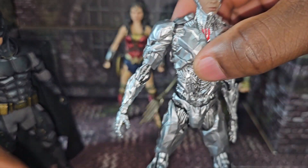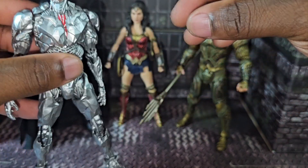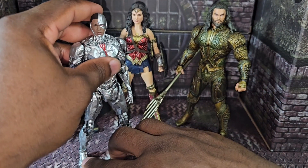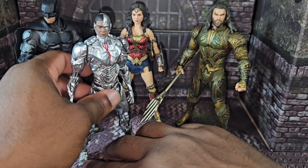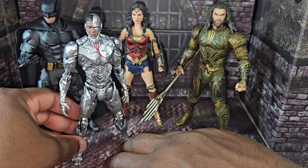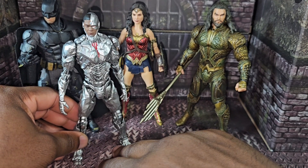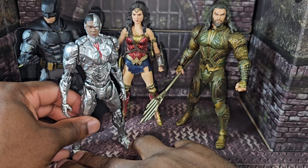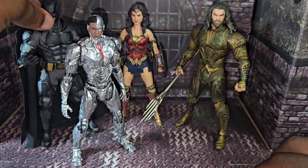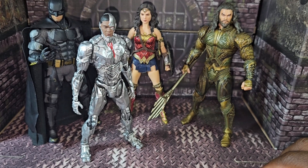Mezco hasn't put out a Cyborg figure yet, so I'll stick with the Mafex version. They are bringing out a three-pack for the Justice League — the regular suit Batman, the black suit Superman, and a Flash figure — so I'm very excited to get those three, though it might cost around $400. Here are all four members of the Justice League I have right now. We're still missing Flash and the black suit Superman from Mezco, but these are the figures I picked up for the week.